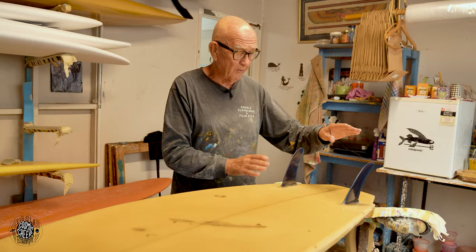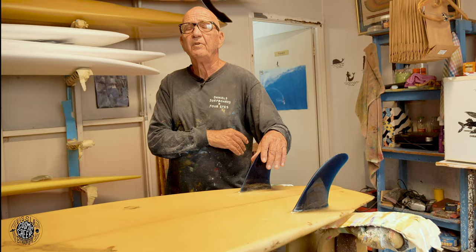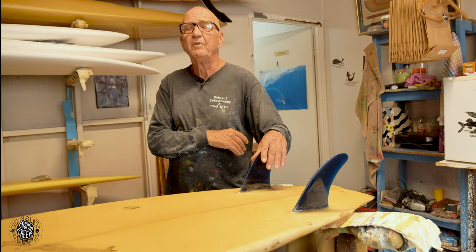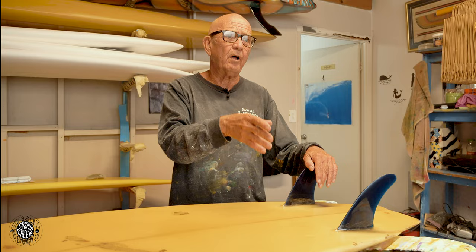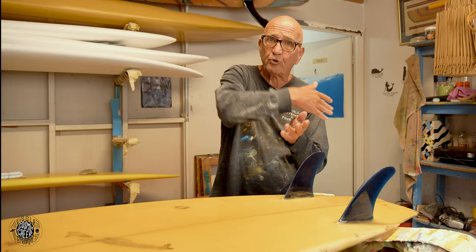It's not like a thruster — you're either there or you're there. The easiest way to explain it is, this fin gives you a smaller turning radius, the keel gives you a bigger turning radius. Keels are really good for boards to go down the line because you're getting drive out of them, whereas these are good for bowls where you drop in more, and keels are down the line more.